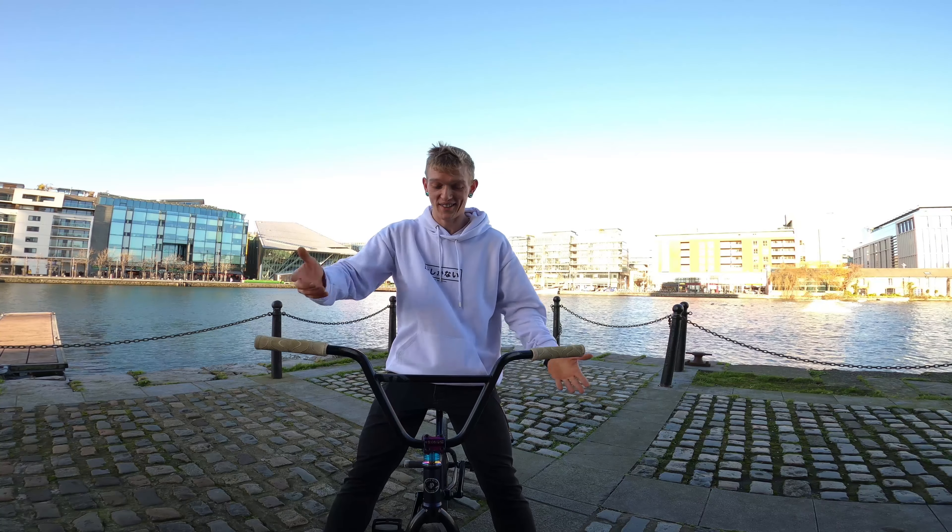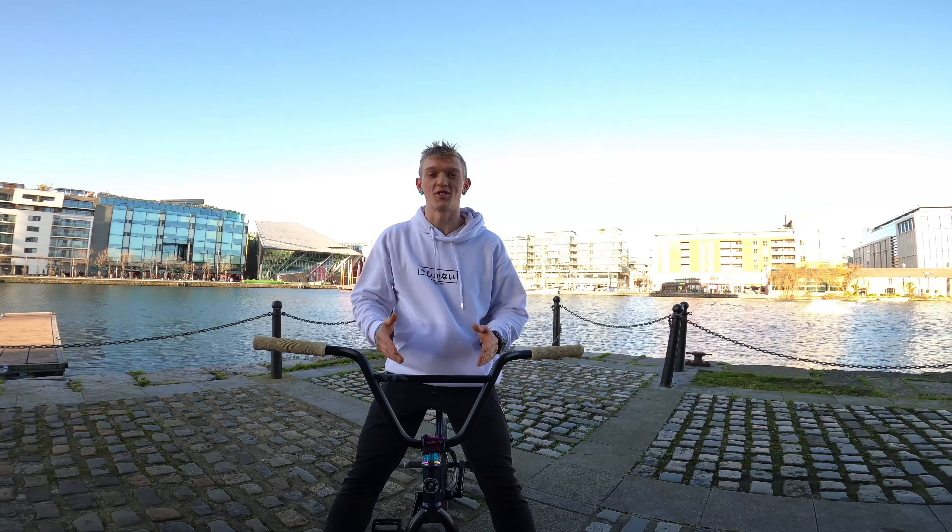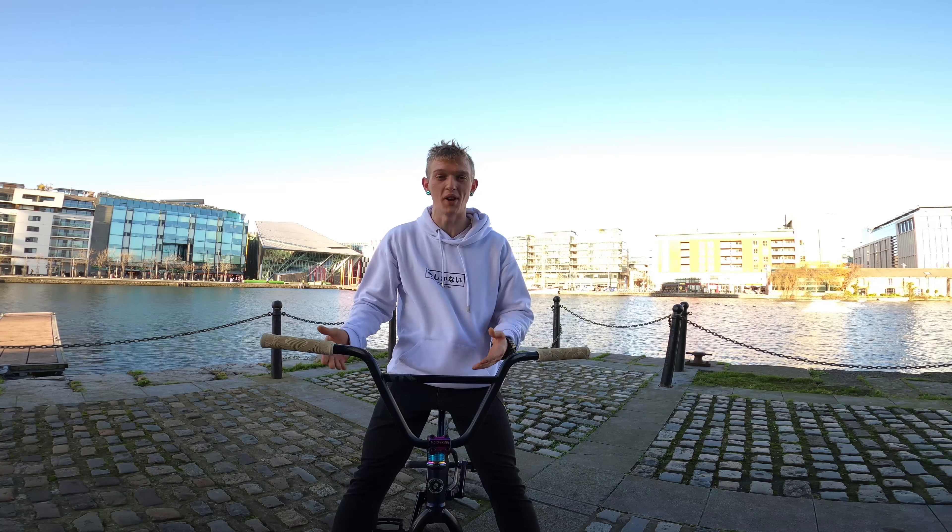And once you go really tight — where it's basically like a football — you'll notice that your bike will start to want to spin. And whenever you bring your knee up or leg out, you'll start pumping for more speed and it'll kind of start going into a spin when you do that.